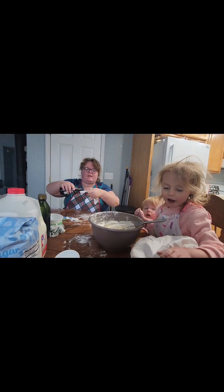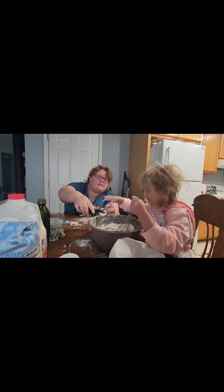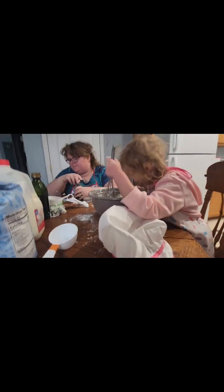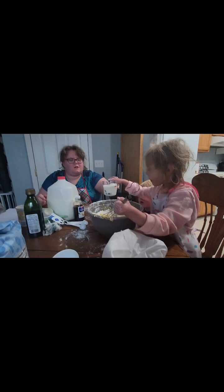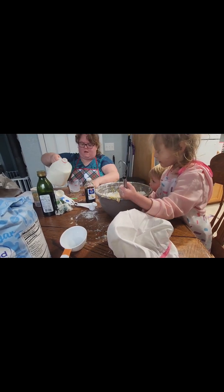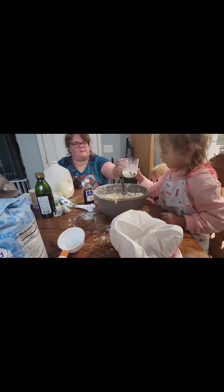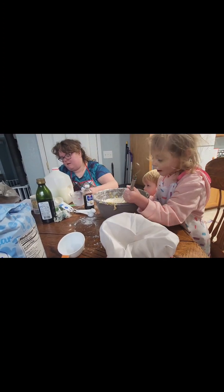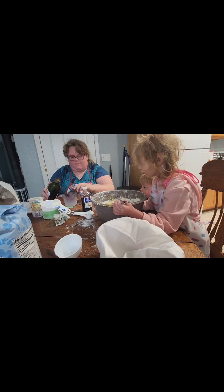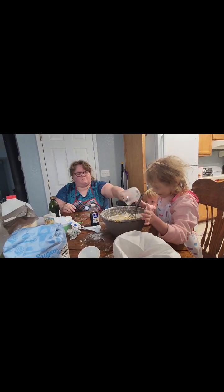Do you want to help me pour it in? Whoa, good job! Don't eat it, honey. You say vanilla — whoa, good job! How much? Two tablespoons of vanilla. Good job! Say one cup. One cup of milk, Ember. And then let's do a fourth cup — a fourth cup of oil. Can you say fourth cup? There you go!